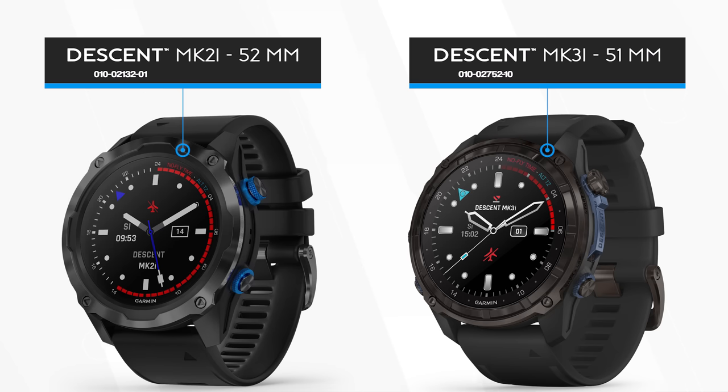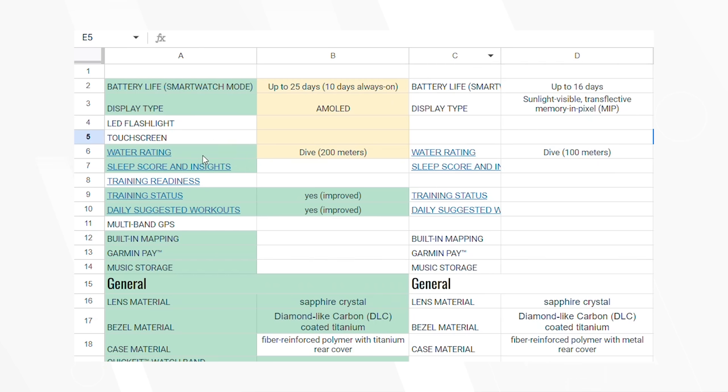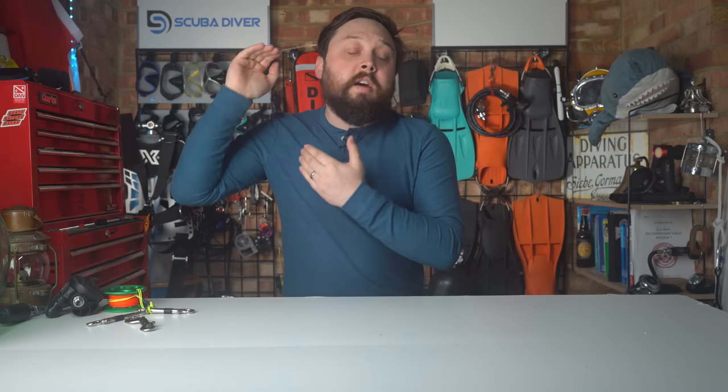So I figured I'd spend some time with an Excel spreadsheet comparing and contrasting the specs of the new Mark IIIi to the Mark IIi. I'm only comparing the larger 51mm Mark IIIi — I'm not going to deal with the smaller version, as it'll get complicated with the smaller and non-AI versions as well. I'm just going to be comparing the larger, air-integrated versions.